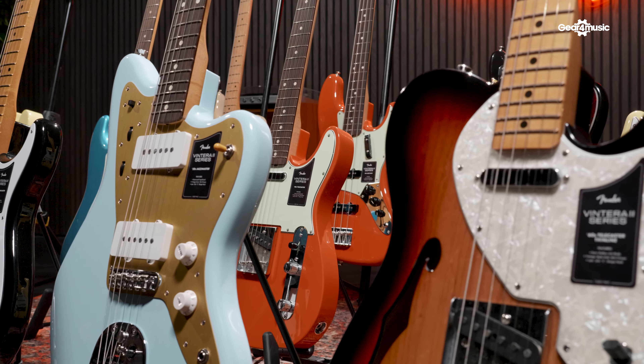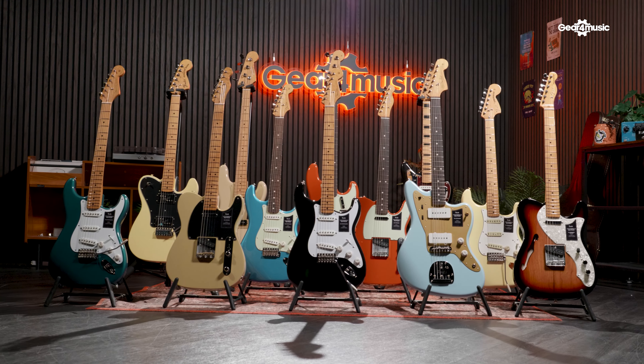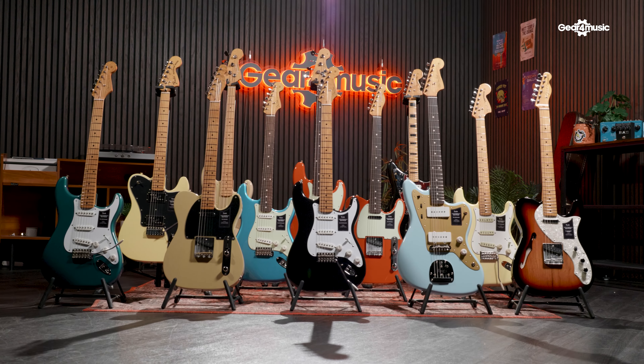The Vintera series by Fender was extremely popular amongst guitarists that love vintage style guitars, but these are the Vintera II guitars by Fender and we're going to show you why you're going to love these guitars even more.